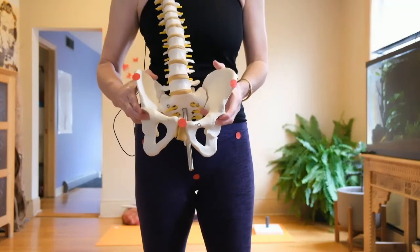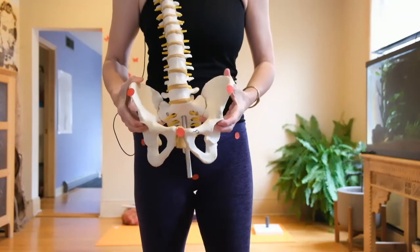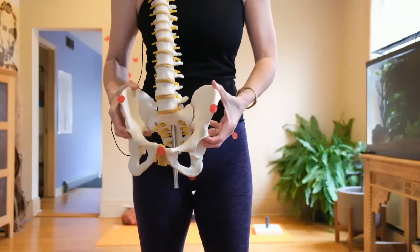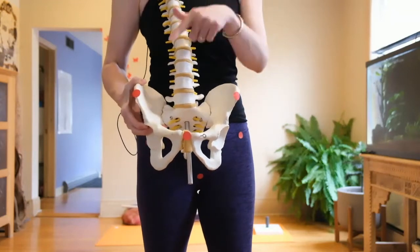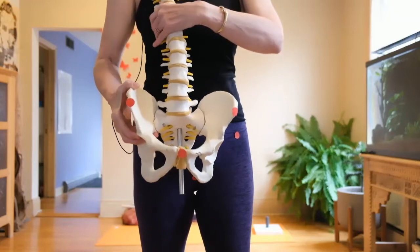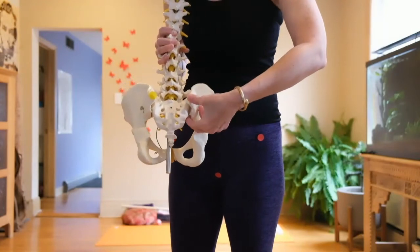What these dots help us understand is that one hip bone can move wider and tuck backwards while the other can move in, down, and forwards — so these dots are not necessarily even with each other. On the back of the pelvis, I've placed yellow dots.